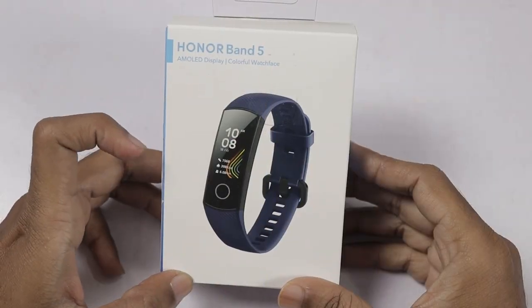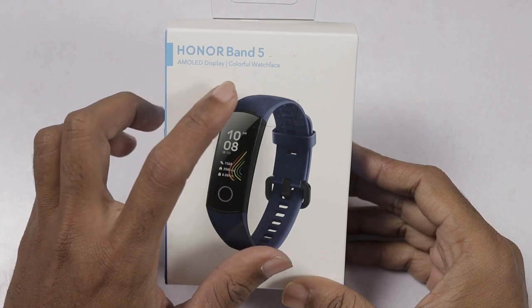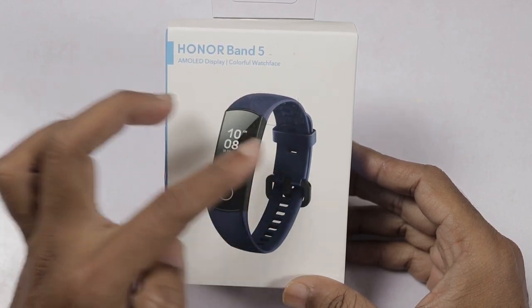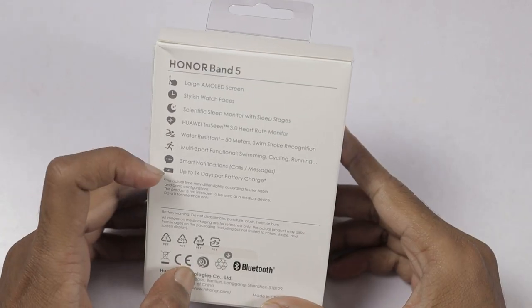The Honor Band 5 is here. I am looking at the box — I am looking at the Honor Band 5. I am looking at the AMOLED display and the colorful watch face. I am looking at the band picture. Now looking at the back side.